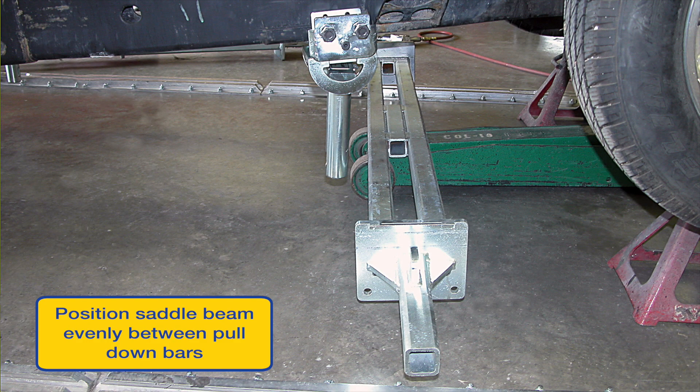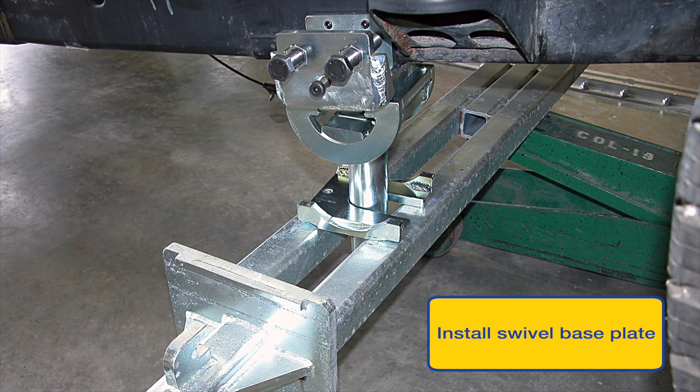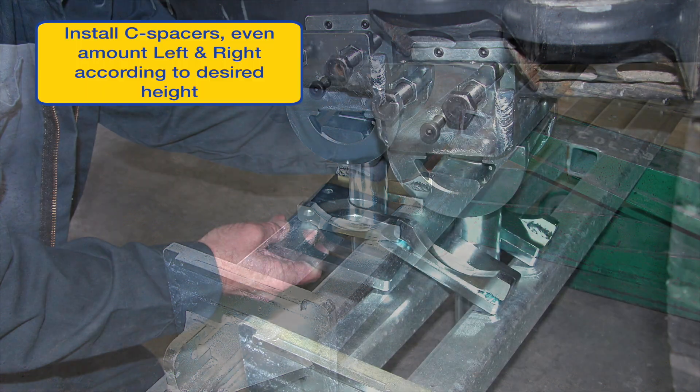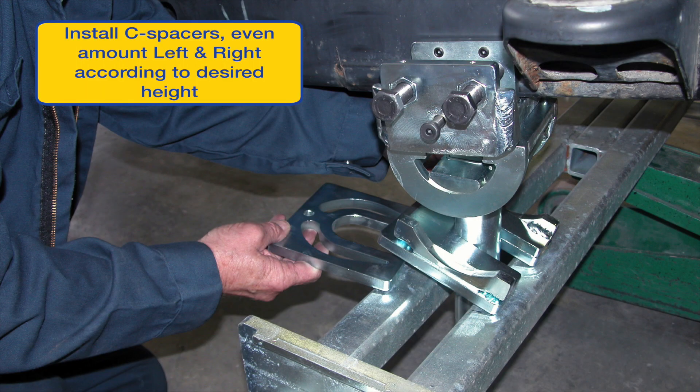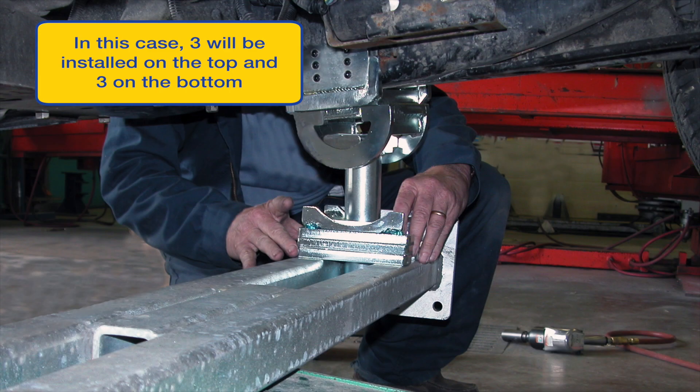Now position the anchor beam evenly between the pull down bars, and install one swivel base plate per side. Install C spacers in an even amount per side. The spacer amounts top and bottom are adjustable, allowing you to set the desired working height and adjust for differences in height front to back. For the demo we installed an even amount — three on top and three on the bottom.